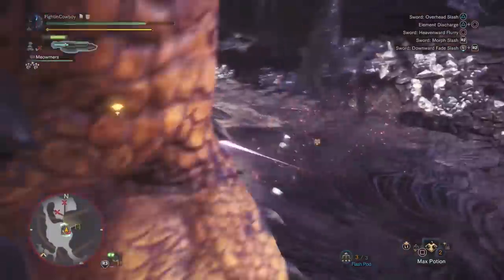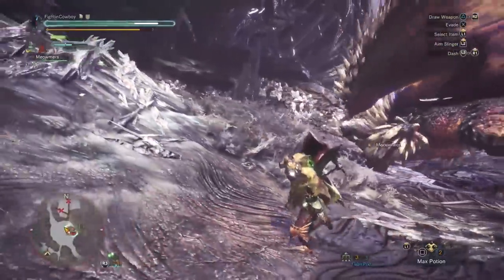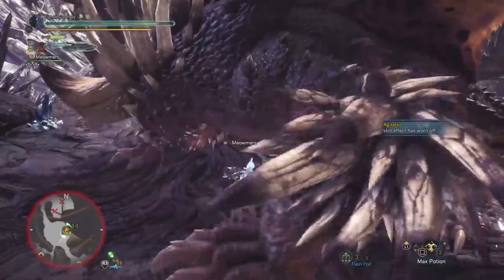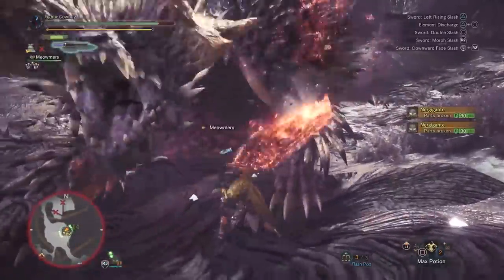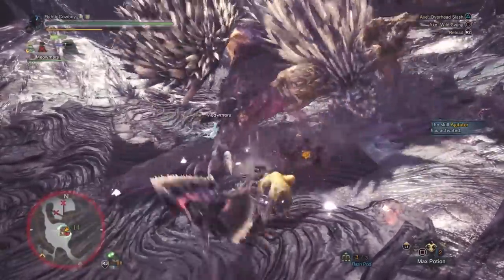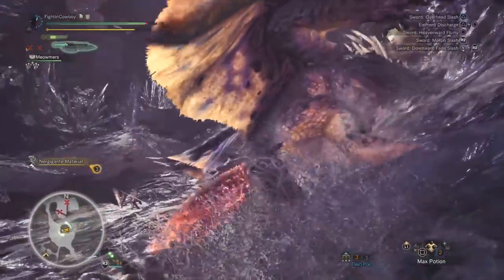Earplugs is one of those skills I would love to have, but unfortunately it's too big an investment to justify at five points. Also — as you're sliding down a slope, one nice thing to do is right triangle to morph into sword mode and then come in with a triangle for a downswing, giving you essentially a double attack out of a slide.